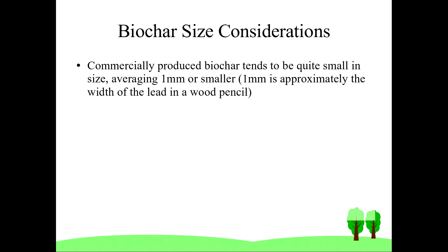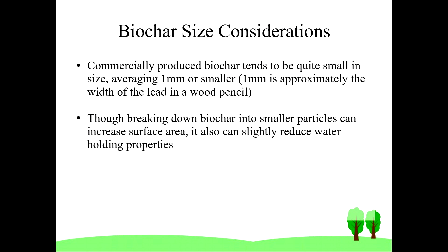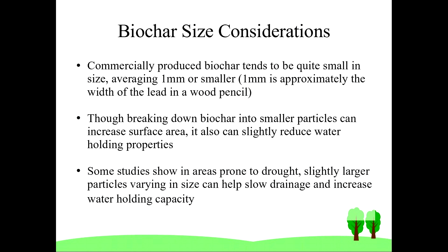The next thing I want to talk about is biochar size considerations. Personally, I don't try to aim for perfection — I'm not measuring biochar particle sizes, I just break it down as best I can. However, if you buy commercially produced biochar it tends to be very small, on average less than one millimeter, which is approximately the size of pencil lead in a wooden pencil. There are trade-offs in size: smaller particles will very effectively hold nutrients but can have less water holding capacity. Some studies show that in areas prone to drought, slightly larger particles or particles that vary in size help slow drainage and increase water holding capacity. On average, the particle size I aim for is half an inch or smaller, and it's quite varied — yet still proves to be quite effective.